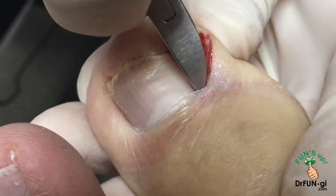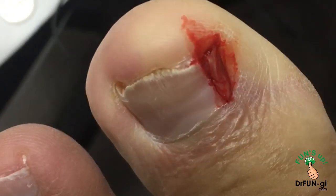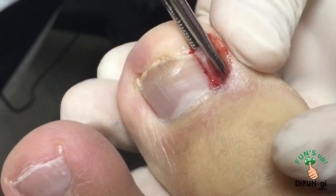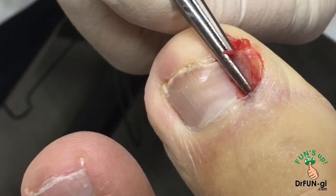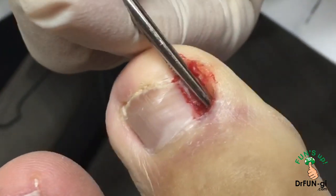A lot of people wear shoes that are too tight. Also, when you have this nail off, this area — the skin kind of moves up and it doesn't have the space for the nail to grow. So you have to make sure that when you're soaking, you spread this skin away from it.